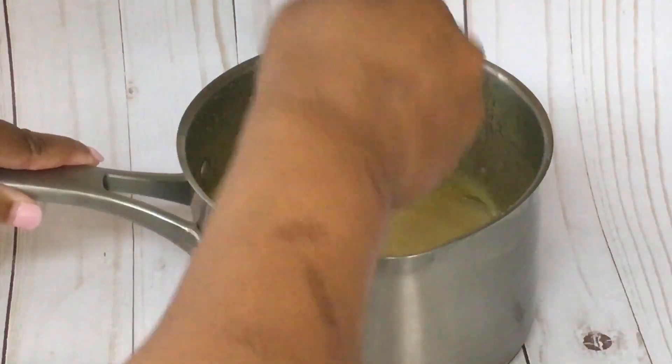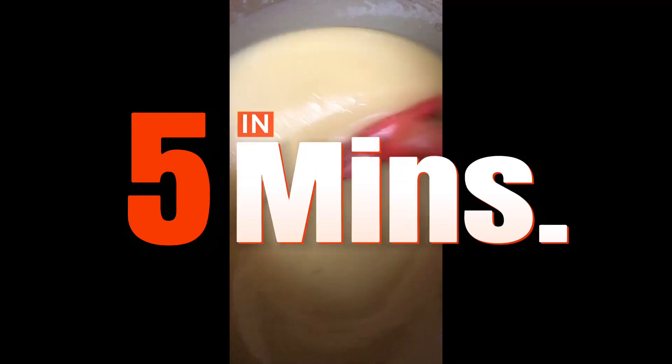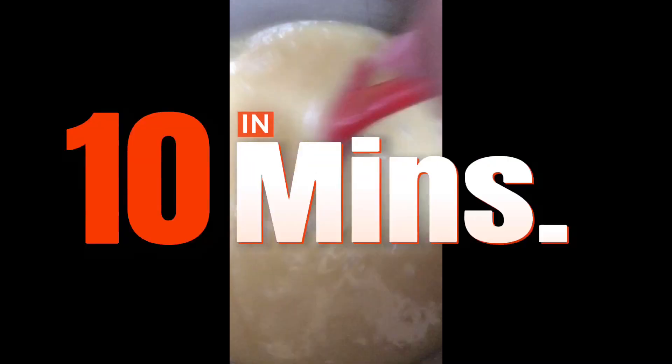Next, stir all the ingredients together and let it cook on the stove, continuously stirring until your caramel is ready. You will know it's ready when your candy thermometer reaches 235 degrees. Then take it off the stove. Your caramel should be looking like this at 10 minutes — it should be boiling.